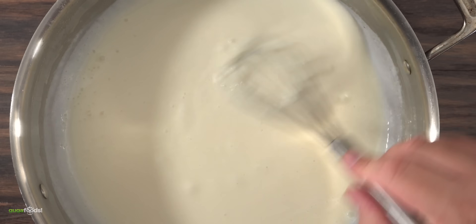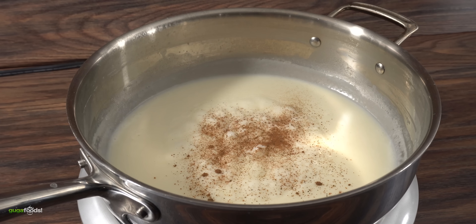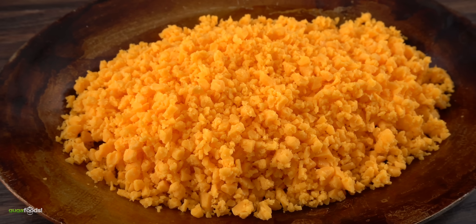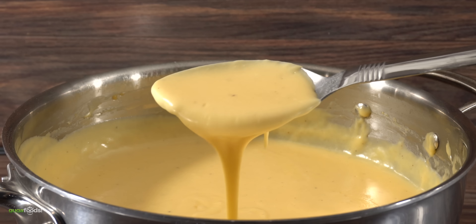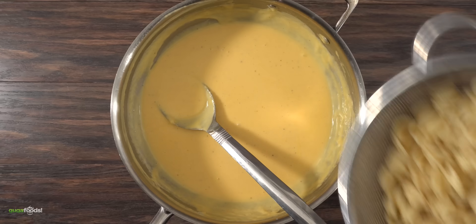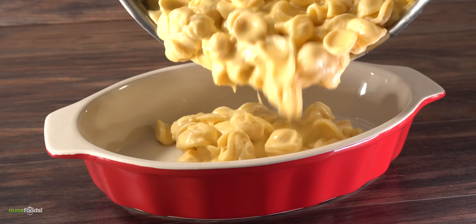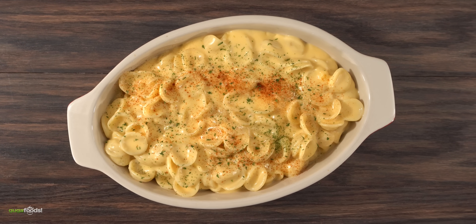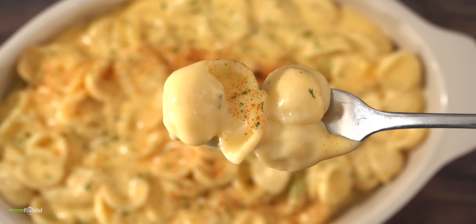Mix everything well and let the flour cook for about five minutes. As soon as it smelled like pie dough, I threw in some milk and whisked on high heat because it thickens up quickly. Once done, throw in some nutmeg and your favorite cheese — I chose Monterey Jack and Sharp Cheddar. Mix until fully melted. Throw the pasta into the sauce, transfer to a baking dish, add cayenne and parsley on top, and the mac and cheese is done.